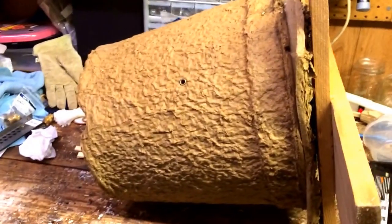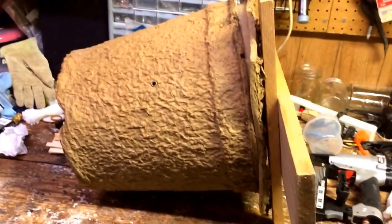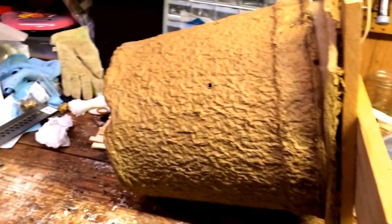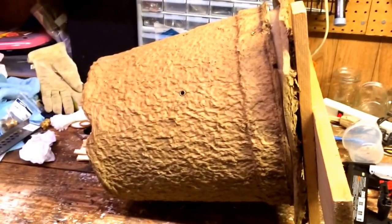Good evening Shadow Mountain friends. I had a question today about flower pot swarm traps, so I'm going to give you a quick spiel about flower pot swarm traps. Don't mind my messy garage — I've been in the middle of beekeeping stuff and it's a disaster in here.